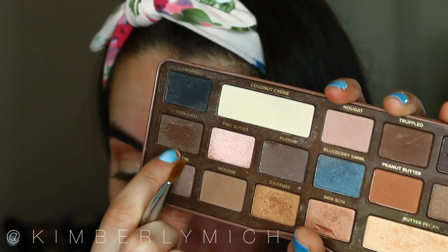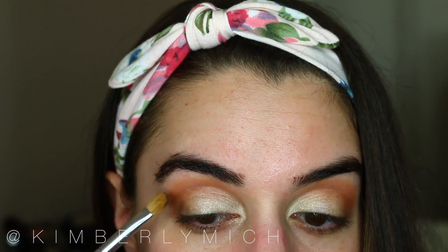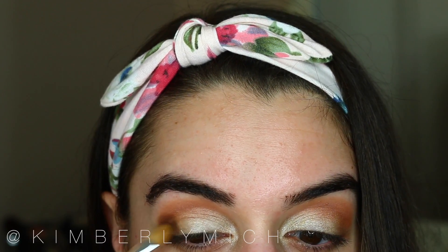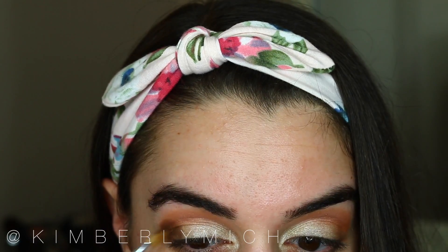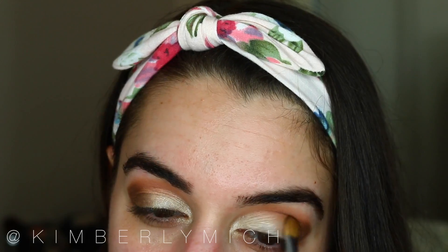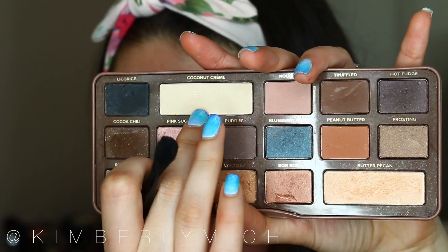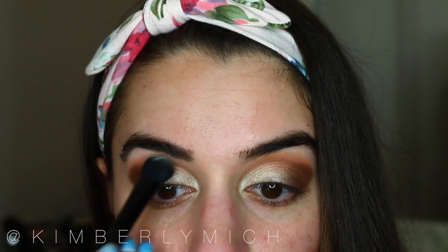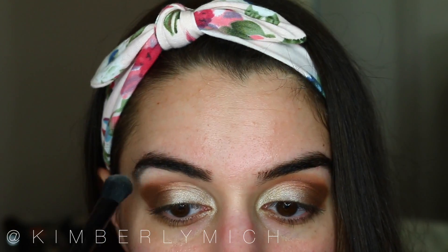From the Semi-Sweet palette I'm taking Cocoa Chili and a flat shader brush to really pack on this color in the outer portion of my eye — also known as the outer V. Pack that on until you have enough color, then blend it inward so it's nicely blended with the Legend color. To finish off, I'm taking Coconut Cream, a matte shade from that same palette, and using a blender brush to blend out the eyeshadow so there are no harsh lines around the edges and outer corner.